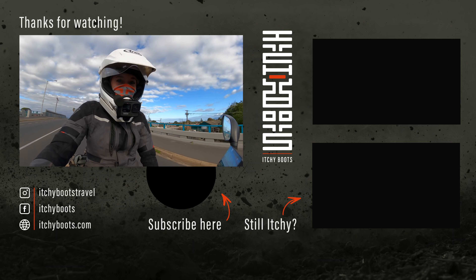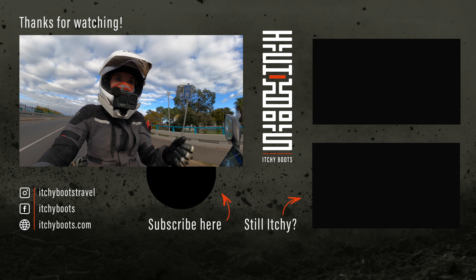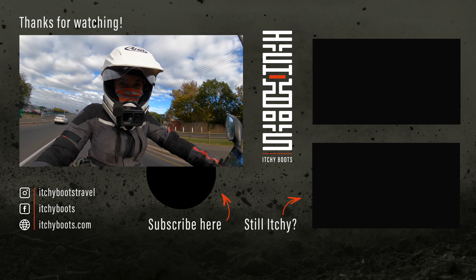Anyway, that was it for today. I really hope you liked this video — if you did, please give it a big thumbs up and subscribe down below. Then I will see you in the next video!